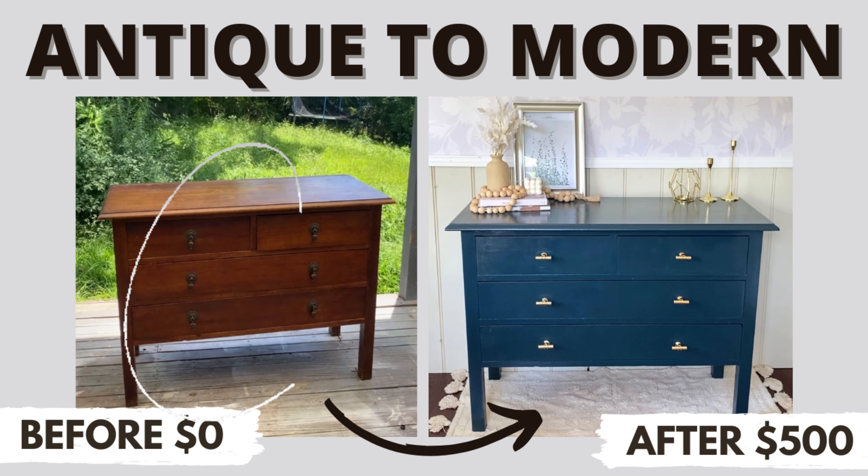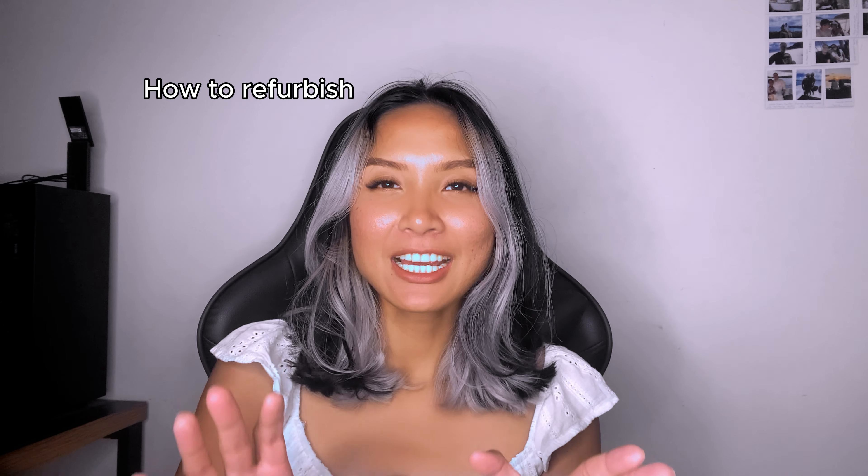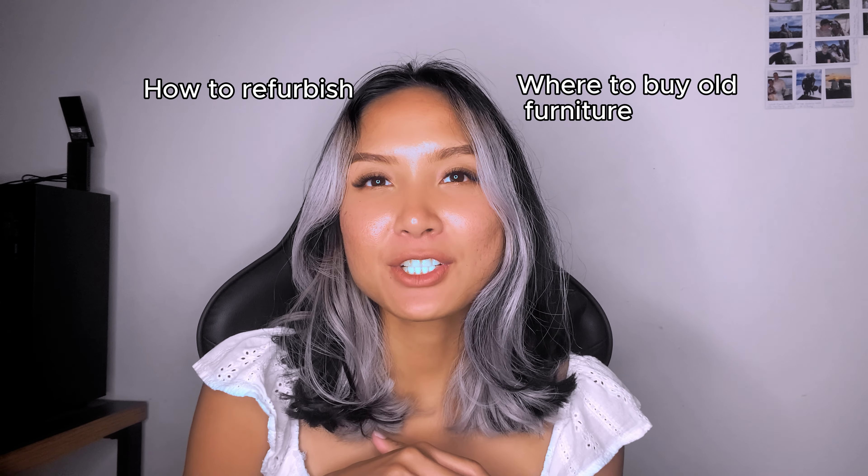I got a request from my client to find a dresser for her nursery and refurbish it. This is the dresser that we found, and this is how it looks like at the end. Today I'm going to show you how to refurbish it.